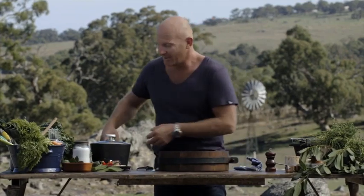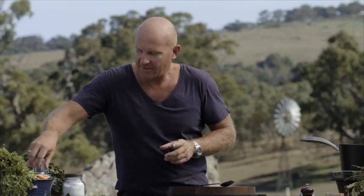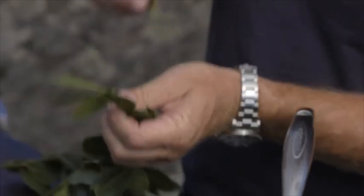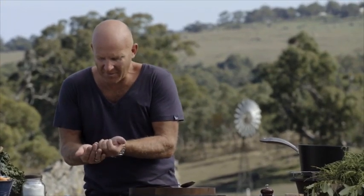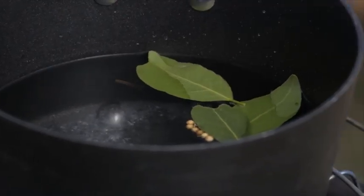Now for the sauerkraut we actually have to start with a pickling liquor. Get some boiling water. I'm just gonna add some flavouring — some sugar, a large tablespoon. Some vinegar, about a cup. Some bay leaves. Some coriander seeds, about ten. Only one clove — remember how strong it is.